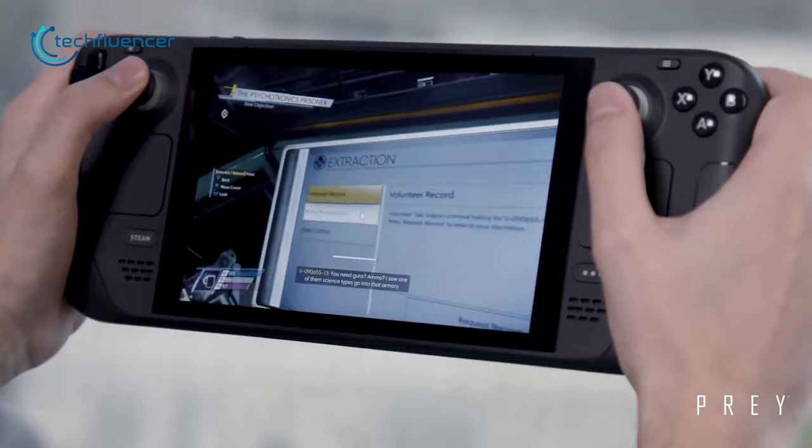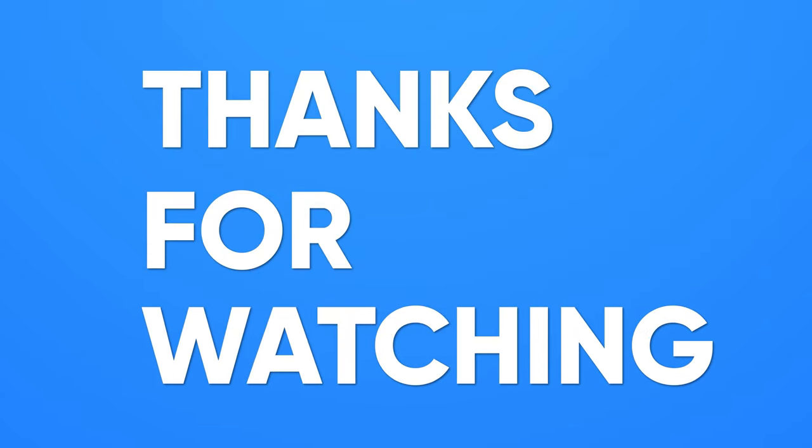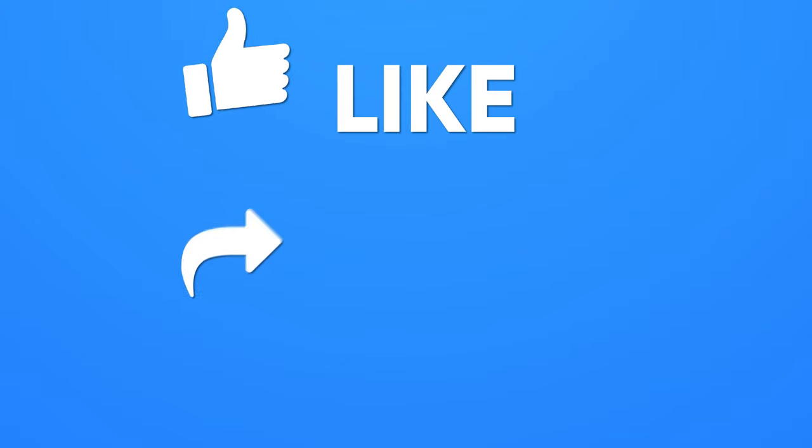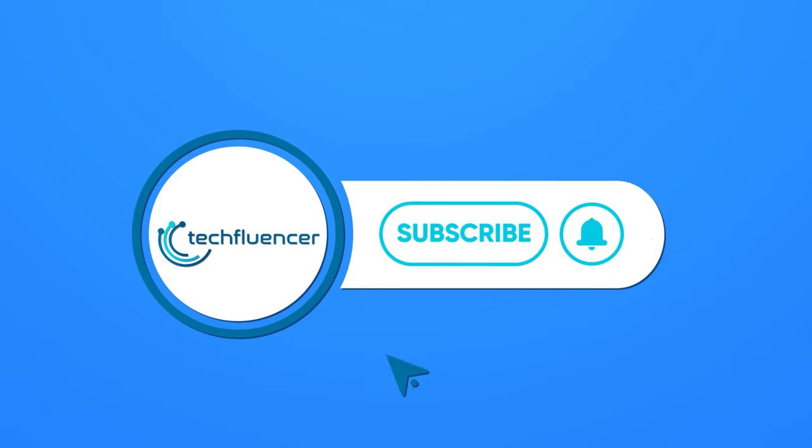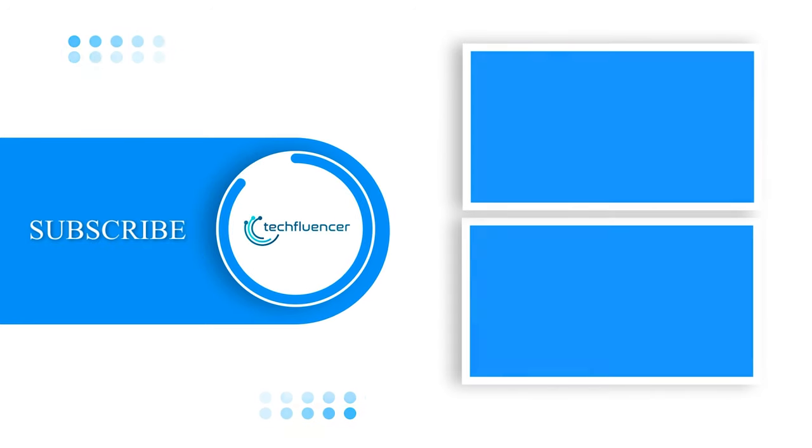That was all about the 10 Steam Deck tricks. Thanks for watching. If you found this video helpful, give it a thumbs up, share it with your friends, and comment below to let us know your thoughts. Subscribe to our channel and hit the bell icon if you want to see more videos like this on your feed.